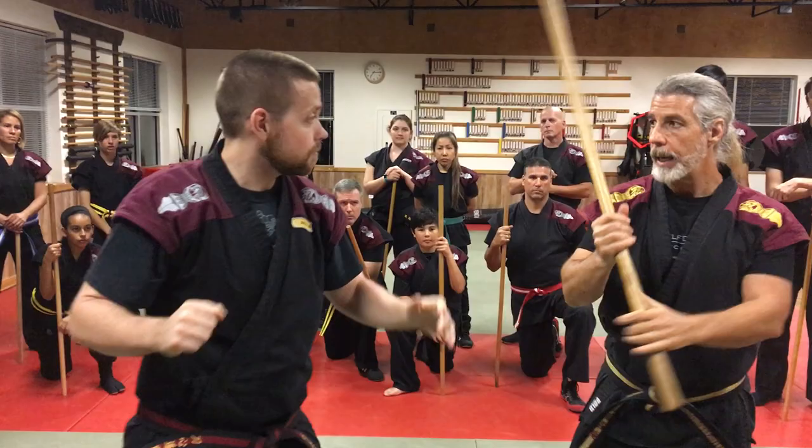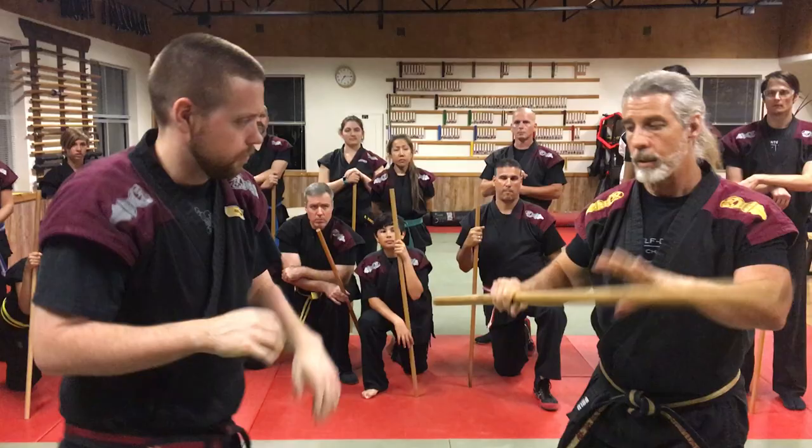As this person goes to grab that, I'm going to pull it out of the way and swing around and use my rear hand to hit.